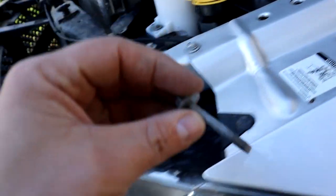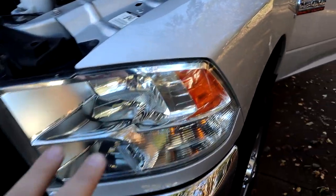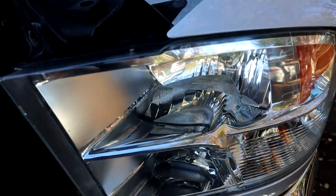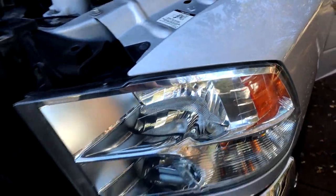One bolt goes right here straight down — a little longer one — and then above your tire and fender liner you will see a little access panel. You stick your hand up in there and there's a little plastic clip that you have to push up, and that will release the headlight. Sometimes they're pretty snug to get to pop out, but after that you just pull the headlight straight out and it comes out.